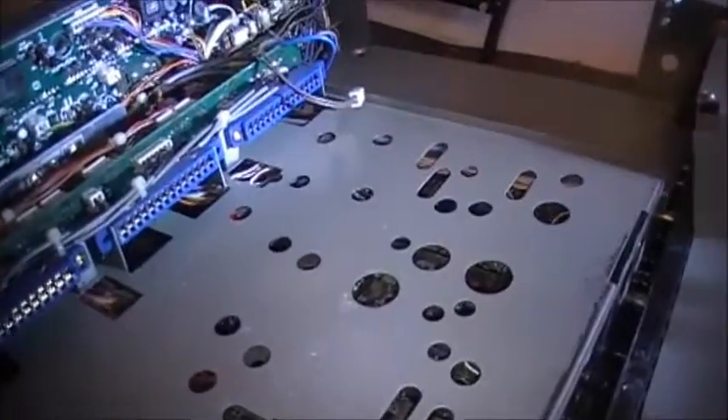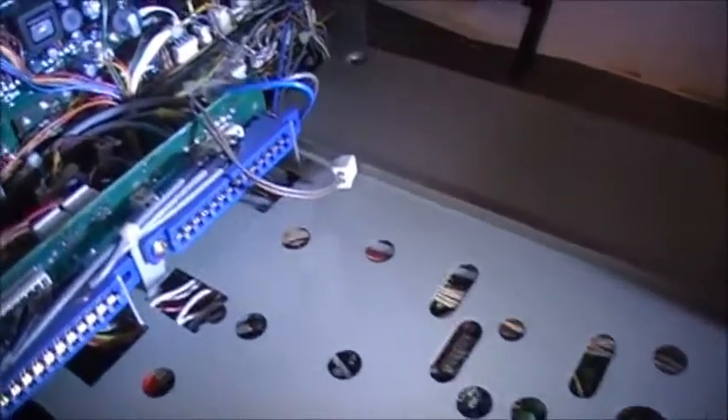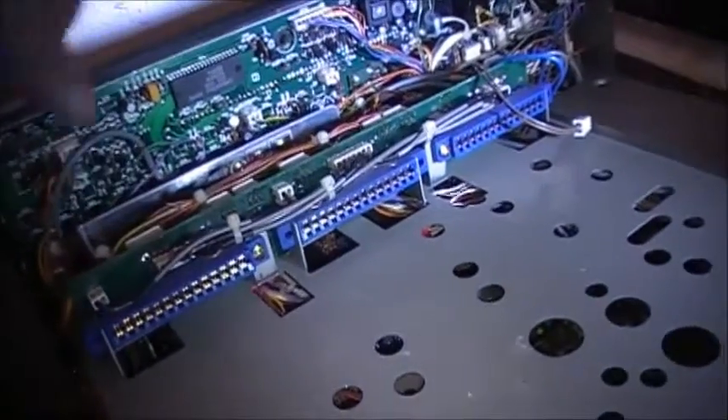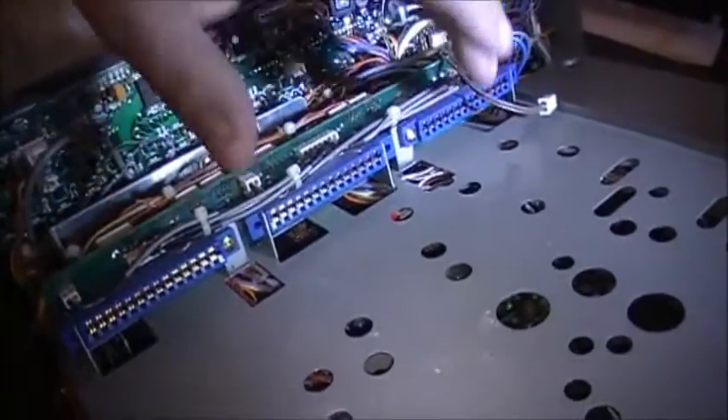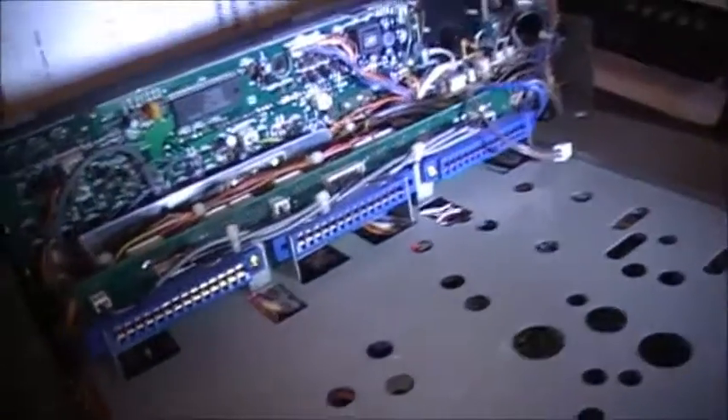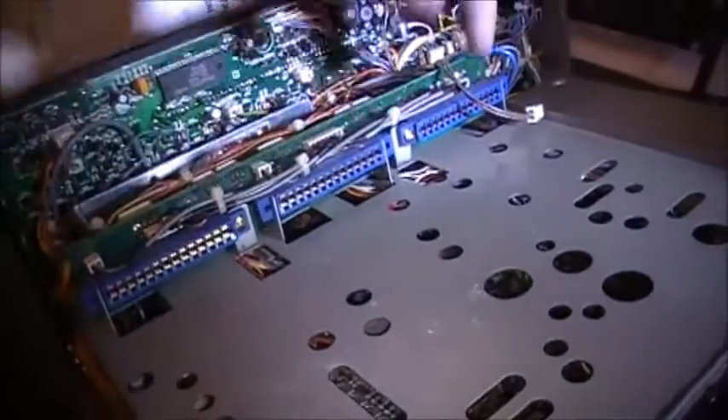These plugs here are for the three modules: 6 meters, 2 meters, and 70 centimeters. I'm not sure what order I'm in right now, but I'll say 6, 2, and 40.